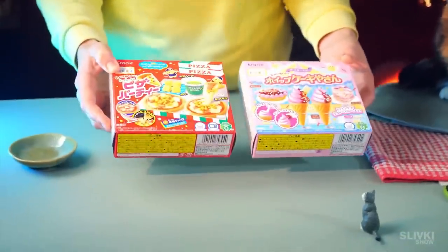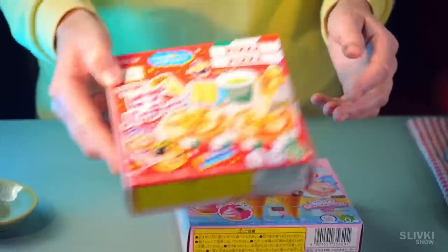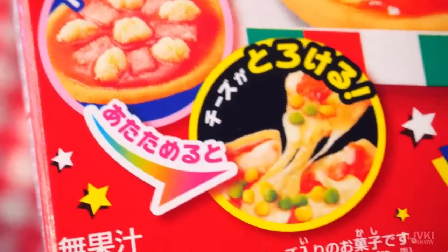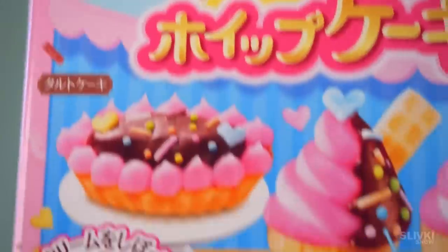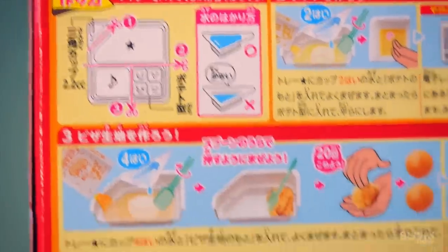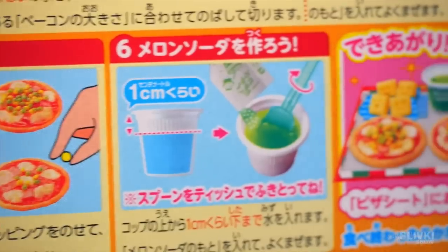Our subscriber from Japan has sent us two different molecular gastronomy kits to make a real pizza and cool desserts out of white powder within a couple of minutes. And despite the fact that the instructions are in Japanese, we doubt that'll be an issue, since Cookie is fluent.